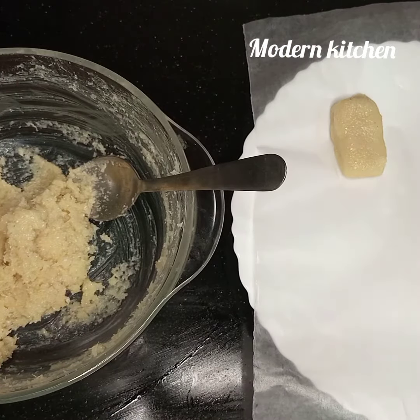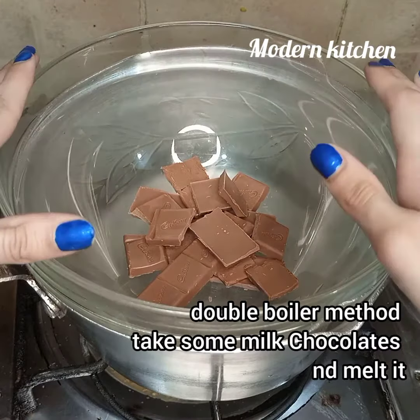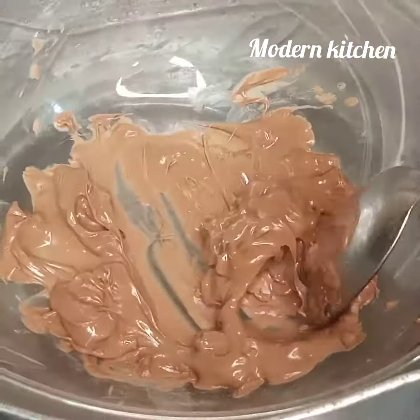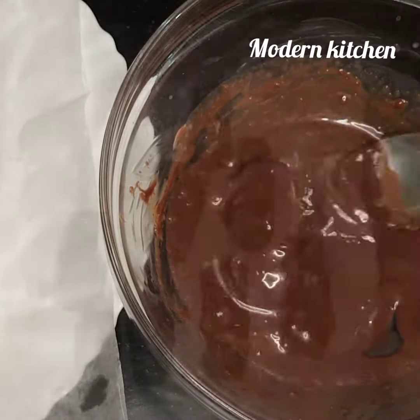I already put butter paper on the plate. I use the method of double boiler to melt the chocolates. It's done — coat each bar in melted chocolate.